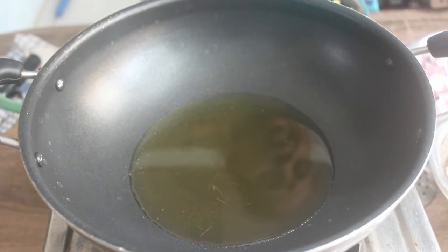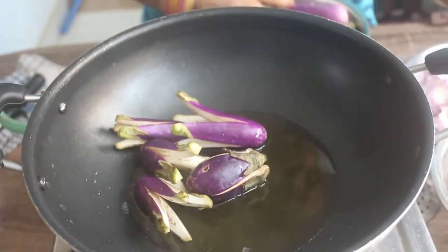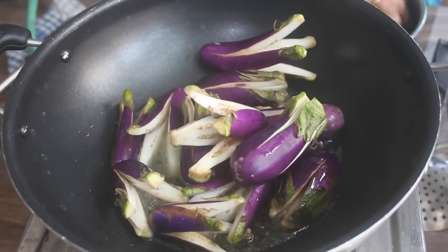We have 1 kg of kathrika. This is the same type of kathrika. You can cut it like this and put it in the center. Now, let's put it in the kathrika. We'll put it in the kathrika.